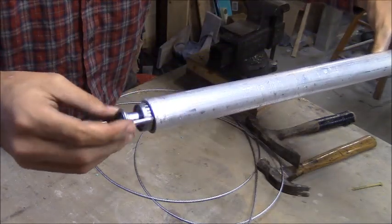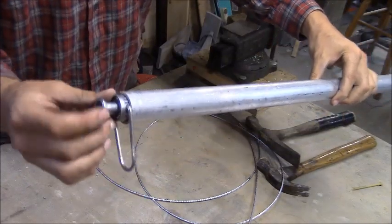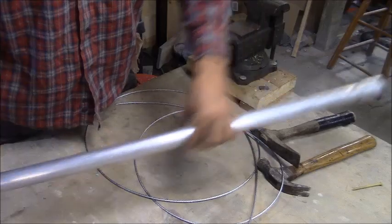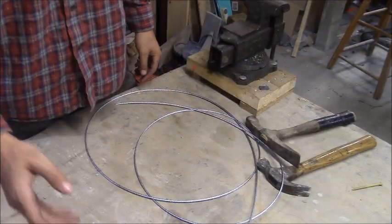This clothesline tightener is the key to the whole system, and it just so happens these fit almost perfectly into the end of the conduit. I have some JB Weld — I'm going to JB weld that in, run the cabling through, and show you how I assemble it to the front of the catch pole.